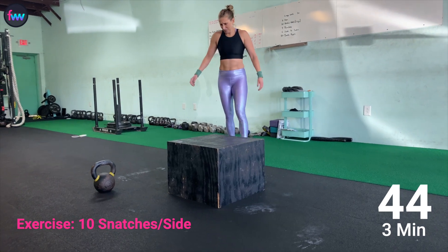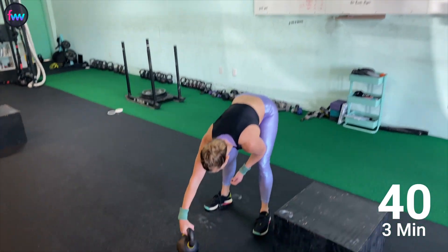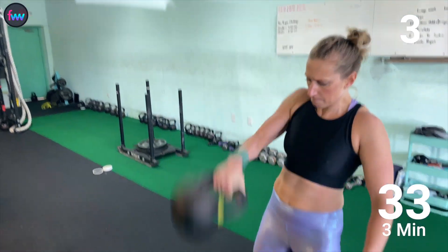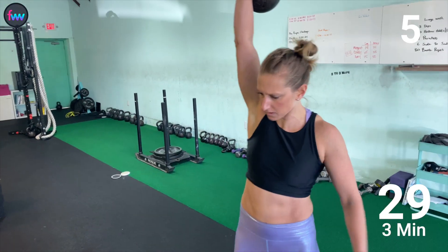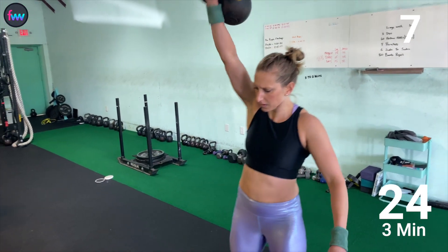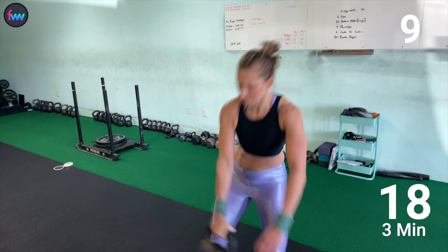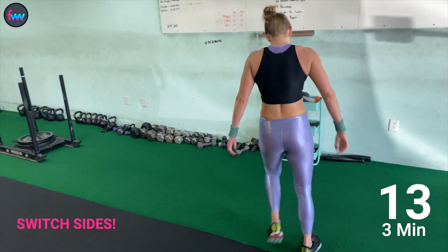Take a big deep breath. I was so glad my husband Dan was filming this so he could give me that 'come on, you're doing good, keep going.' Snatch — one, two, three, four, five. I'm using a 35-pound kettlebell — that's pretty much the standard weight for women when it comes to kettlebell tests. Eight, nine, and ten. Come on, straight to the other side. Take a deep breath, walk it around.